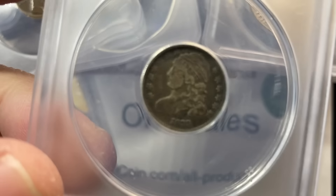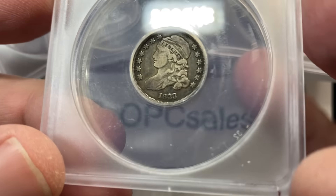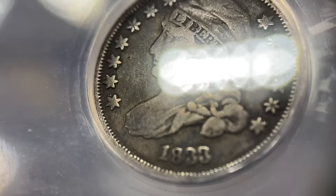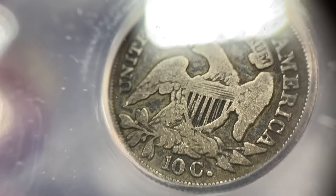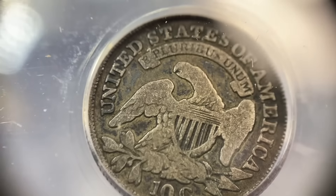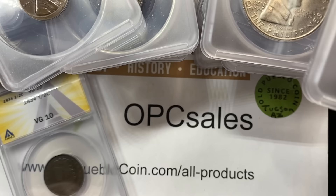This 1833 little 10-cent piece — talk about putting together a nice little typeset. A well-worn coin. Most of the outline of the main devices are all there, but the detail is mostly gone. Fine 15 — good looking piece.